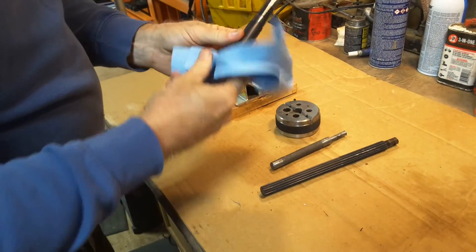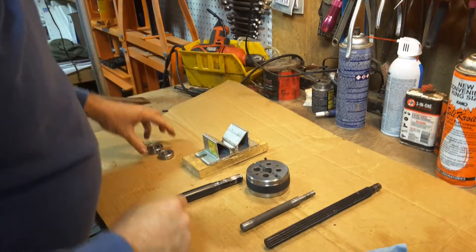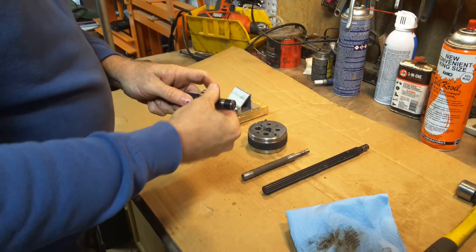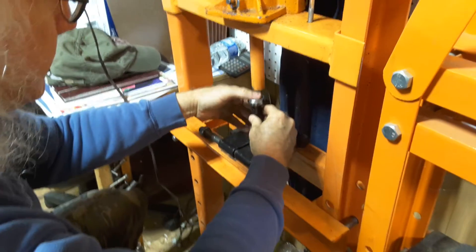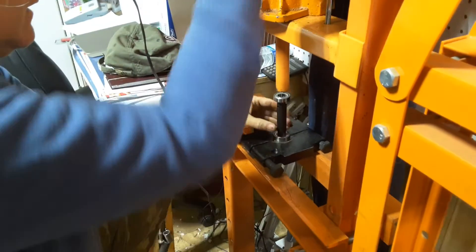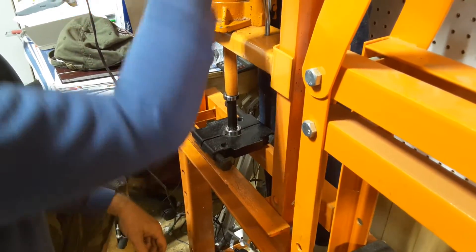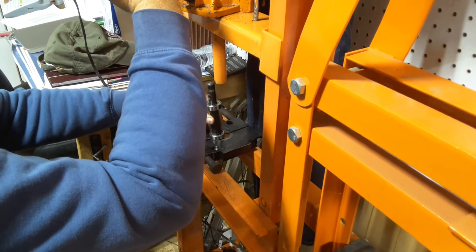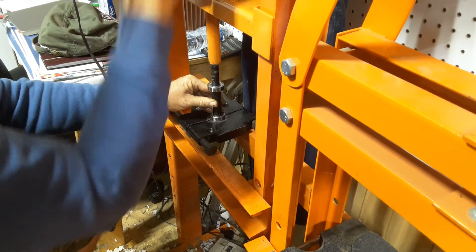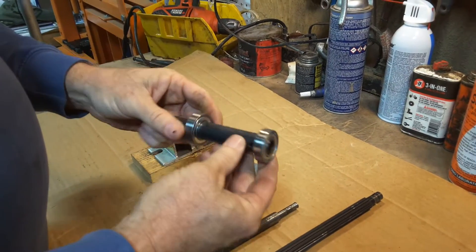I'm going to clean up the areas the bearings came off of for sure. At the same time I go ahead and clean everything else. I've got my new brand new bearings here ready to install. You can just about press them both on at once here. So both of the new bearings are installed.